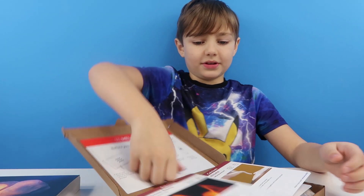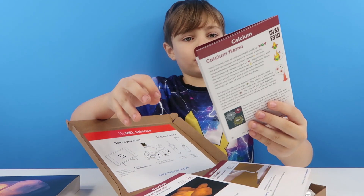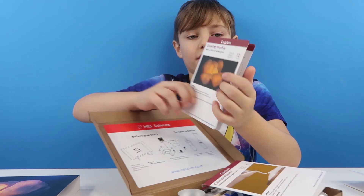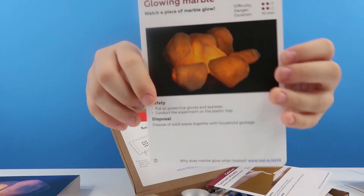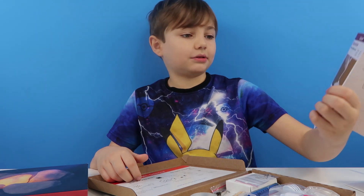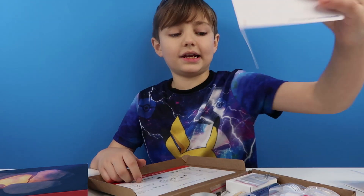So, open! It looks like this one's Calcium Flame — we might be doing that on another video. Here's Glowing Marble — that looks cool doesn't it. And we are also going to be doing Calcium Silicate — that looks cool as well.